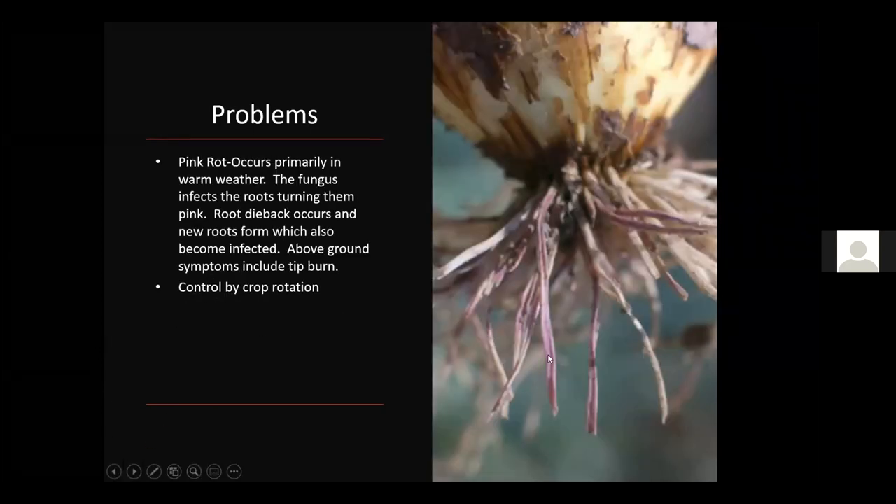Pink rot is primarily a warm-weather fungus that affects the roots, turning them pink. The roots die back, new roots form and also become infected. Above-ground symptoms include tip burn. As with other soil-borne diseases, crop rotation is key — if you've had it in your soil one year and you plant garlic there again, you're perpetuating that cycle. Crop rotation is strongly recommended for almost all vegetable crops to limit these year-to-year problems.